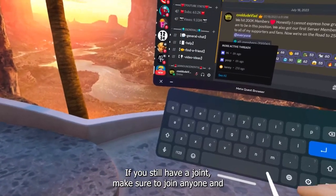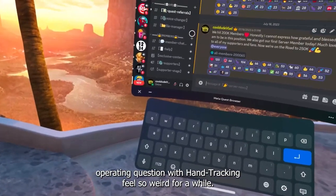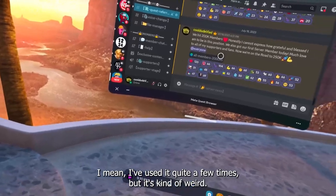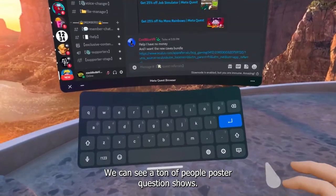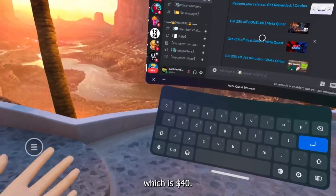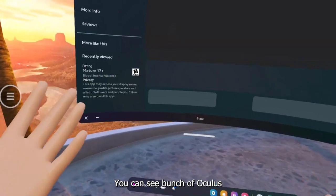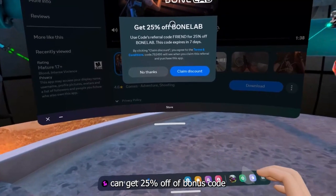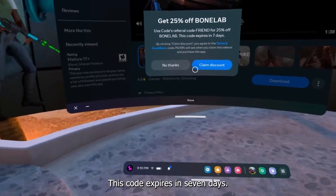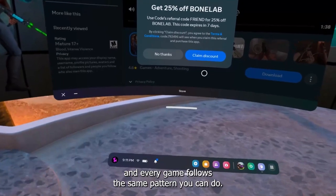Operating Quest 2 with hand tracking feels really weird. So in the Quest referrals channel, you can see tons of people posting their referral codes. For example, if you wanted to buy Bone Lab — which is $40 — if we click on it, we can get 25% off. You can see the official Oculus page: 'Get 25% off Bone Lab, use referral code friend for 25% off.' This code expires in seven days.